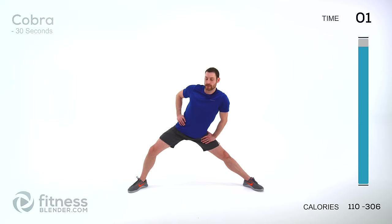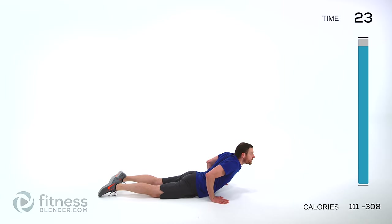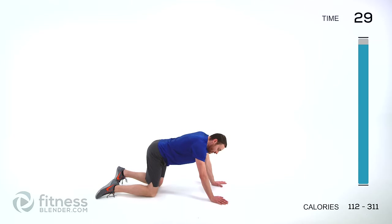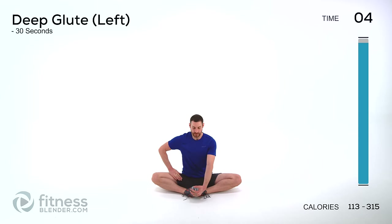We're going to be doing a cobra next. Lay down flat on your stomach, hands down by the base of your ribcage. Slowly press up as high as it's comfortable on that back. Shoulders pulled back, chin up towards the ceiling, stretching everything out through the front of that body. You might even feel it a little bit in that lower back. Come back up. We're going to be doing a butterfly stretch next — bring those feet together, as close as is comfortable. Use those muscles outside of those thighs to pull those legs down towards the ground. Nice full deep breath. Should feel this through the inside of that groin.